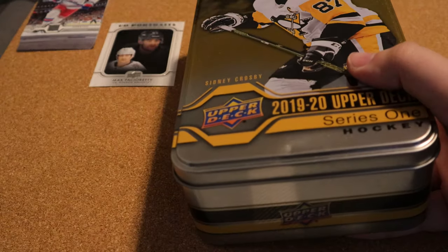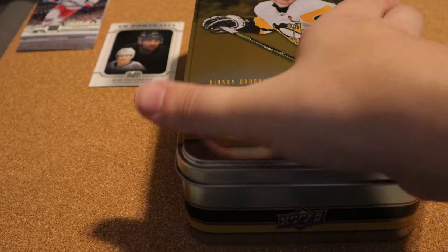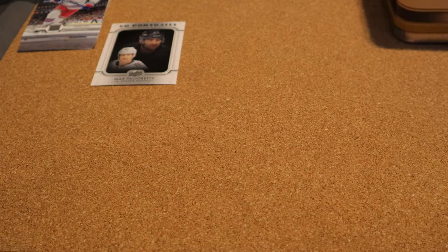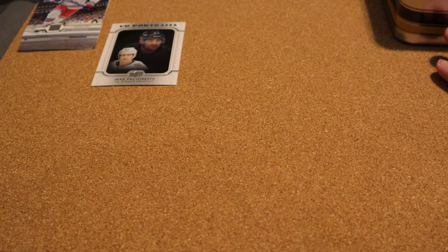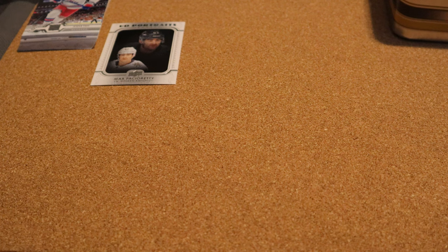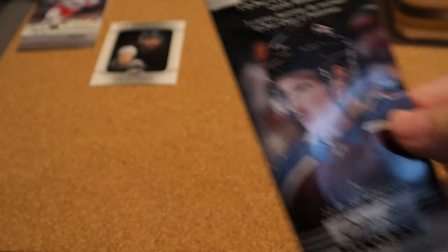Unfortunately this was the last tin at Walmart — it is beat up, there are a couple of dings, but I still like getting the tins. The last one had a lot of miscut cards, so I've already contacted Upper Deck about that, hoping they'll be able to do something. Even though this was only $40 on clearance, there shouldn't be any miscuts — you should be getting exactly what you're supposed to get. I'm gonna start off with the glossy rookie cards.